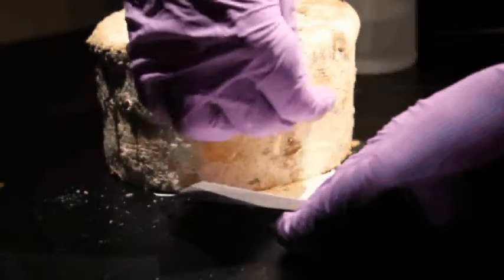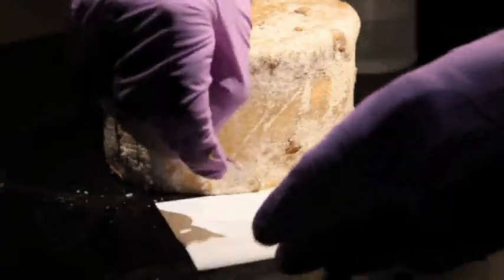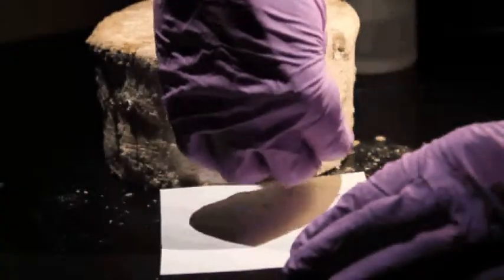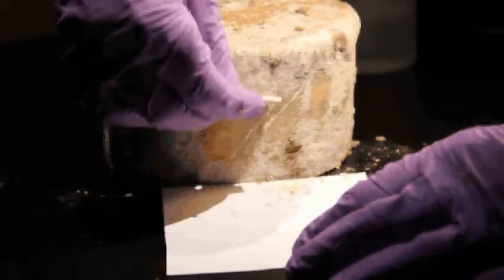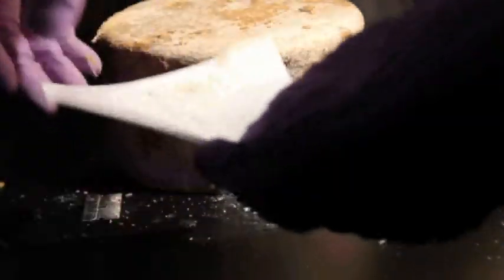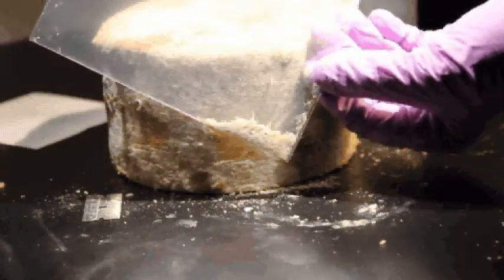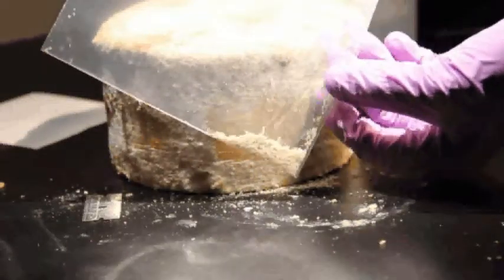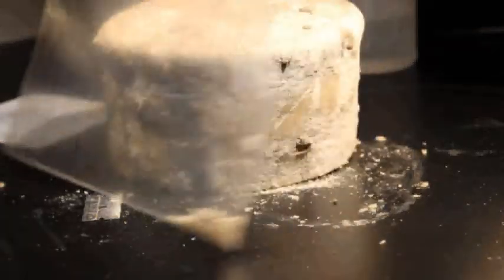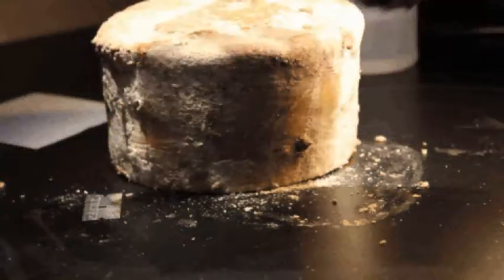Try to scrape from one particular area of the cheese you're sampling and not across the entire wheel, but use your discretion so the cheese doesn't get completely denuded. That should give us enough to work with. Ideally, you would repeat this process on two additional wheels. Each sample from each wheel should be in a different plastic bag, so we should receive three plastic bags per cheese. Thanks for your help!